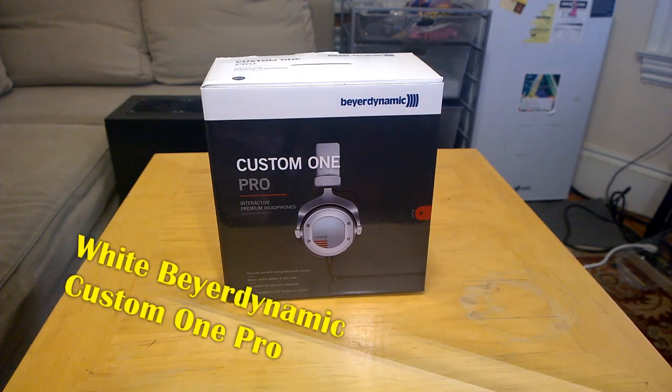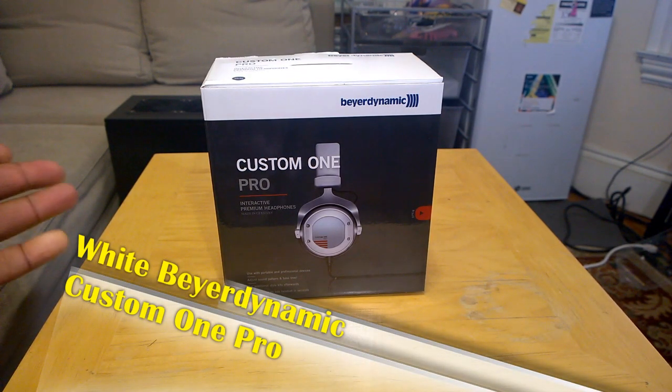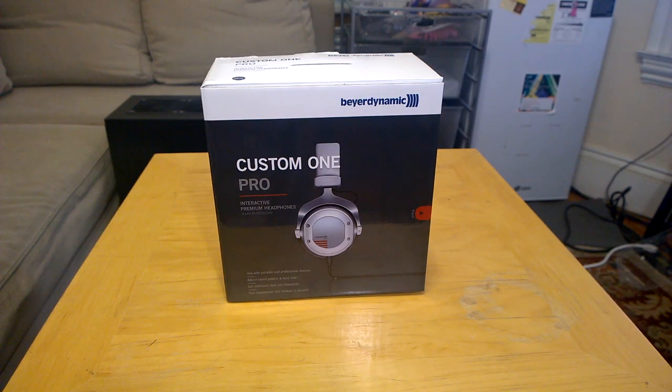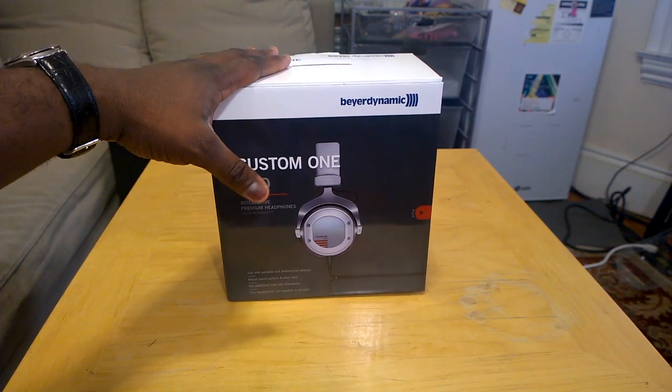Hi guys, this is Thundee from Board at Work, and today I'm unboxing the Custom 1 Pro White Edition from Beyerdynamic. You've seen our review of the Custom 1 Pro — we did that last year — but I want to thank Beyerdynamic for actually sending me these sets.